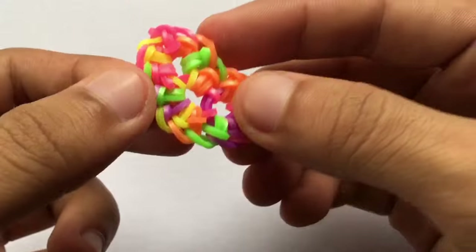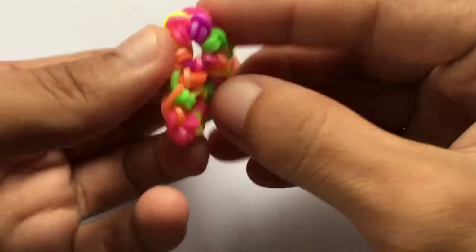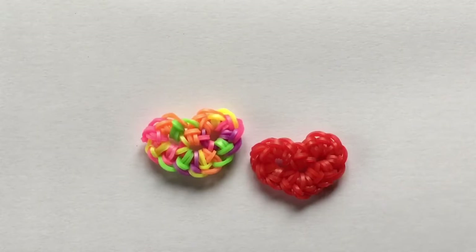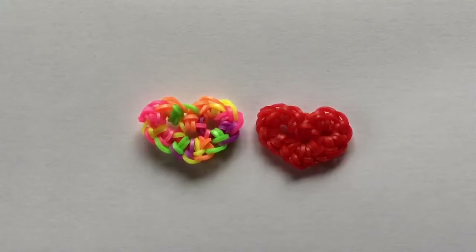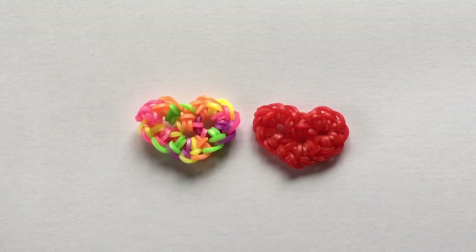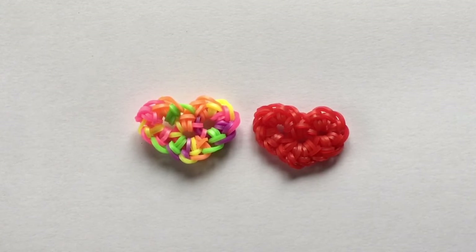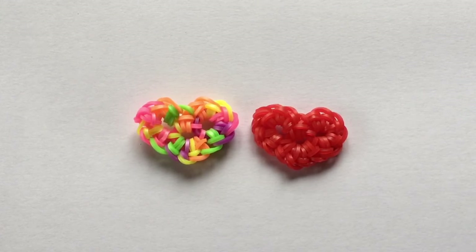Pinch the bottom part so that it can be pointy, and that's it! That's how you make this mini heart. I hope you enjoyed — that was really quick, probably my quickest tutorial. I hope you were able to follow along. If you made one, don't forget to post it on social media and tag me. My Instagram and TikTok links are below — use the hashtag Olympus the Loomer. I'm so excited to see your renditions!